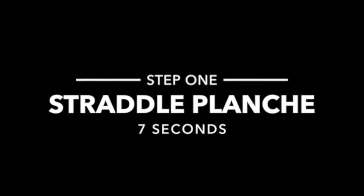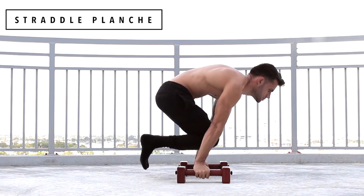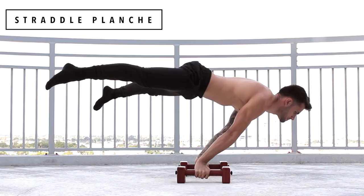So now let's start with the training. The first step is going to be straddle planche for 7 seconds. Having a solid straddle planche is very important for you to start training for the full planche. If you don't have that solid straddle planche yet, here's a workout for you to master this step.